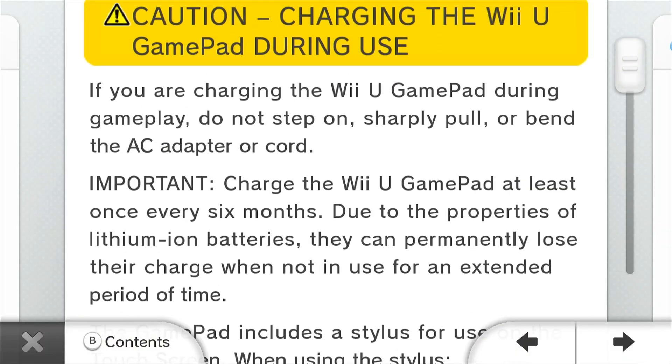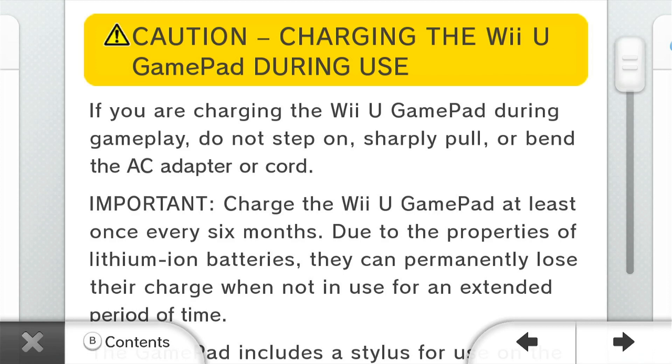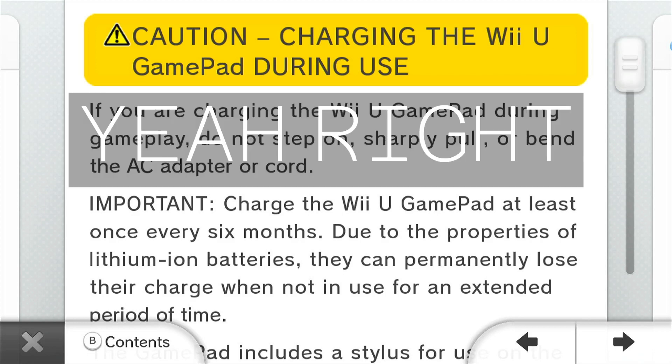Charge the Wii U gamepad at least once every six months. Due to the properties of lithium ion batteries, they can permanently lose their charge when not in use for an extended period of time.